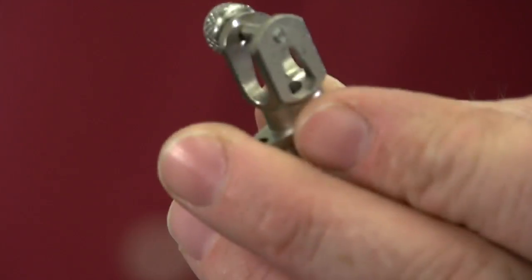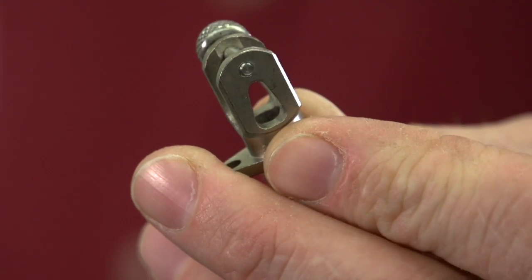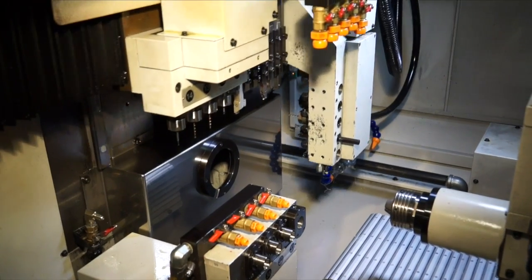While a machine might be capable of making a very special part, there's a whole team of engineers that stand behind this machine to drop your part cost. What makes us good is we think on our feet — we try to minimize things that may happen by looking ahead.